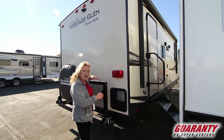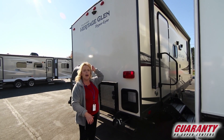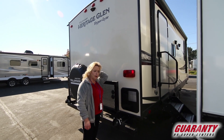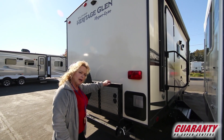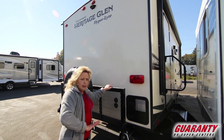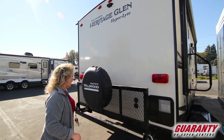We're going to look at the back. As I said, it's a Wildwood Heritage Glen Hyperlite — super nice trailer, beautiful floor plan in it. They also provided a nice cargo rack back here for your bicycles, some firewood, a generator, whatever it is that you'd like to take along with you. It's set up for satellite, it's set up for cable.